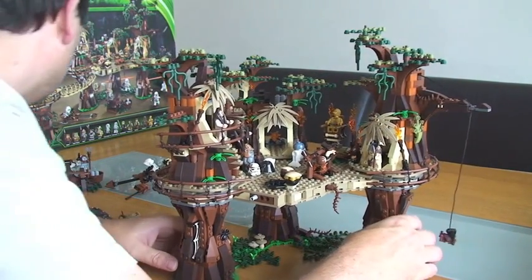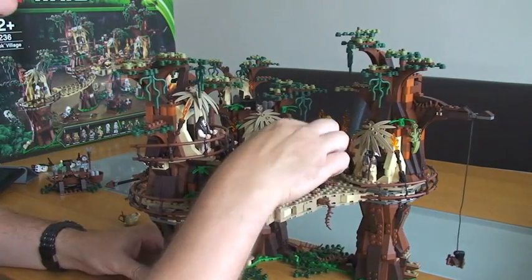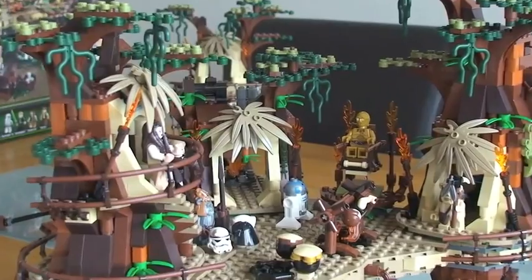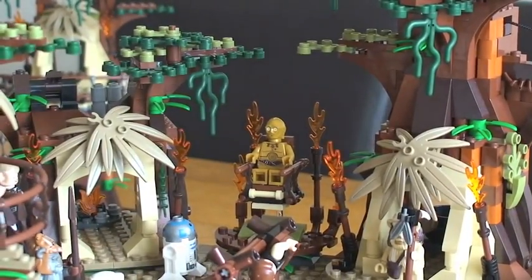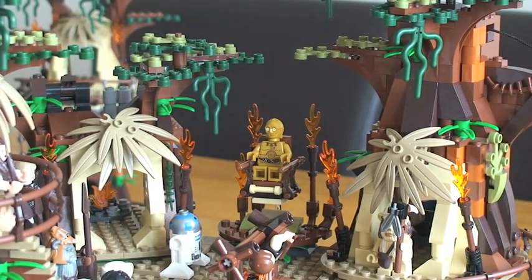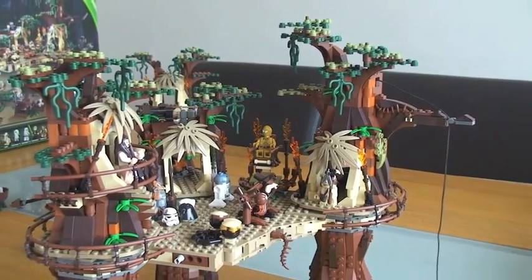Up here we have C-3PO on his throne - this is the scene where Luke Skywalker uses the Force and makes C-3PO levitate in the air, which is what's shown here. That's actually held up by a translucent piece behind him. So again, a true representation of what's actually going on in the film itself.